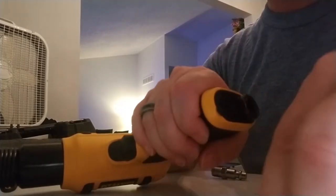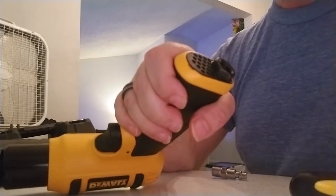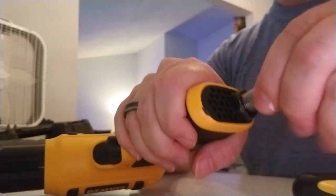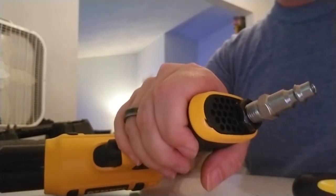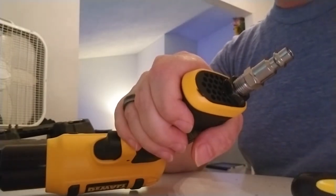That little piece just kind of keeps oil and dust and dirt out of there. So then you just screw this fitting in here and you're all set to go. Why the instructions in the actual literature didn't explain this better, I have no idea.